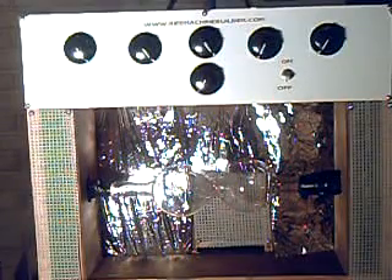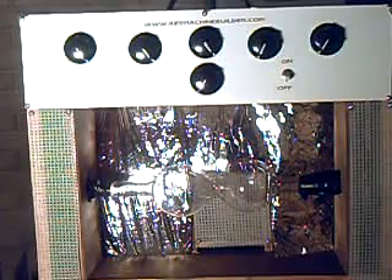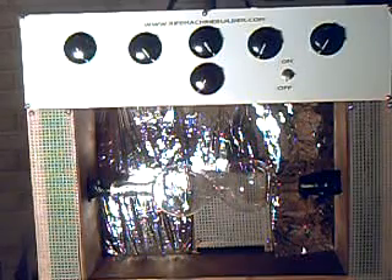What I've added to this machine is a carrier wave. It is very difficult to see right now — it's behind the bulb there. My intentions are to produce higher frequencies along with the lower frequencies. From what I understand, this would be similar to what Royal Rife did in the 1930s with his machines.